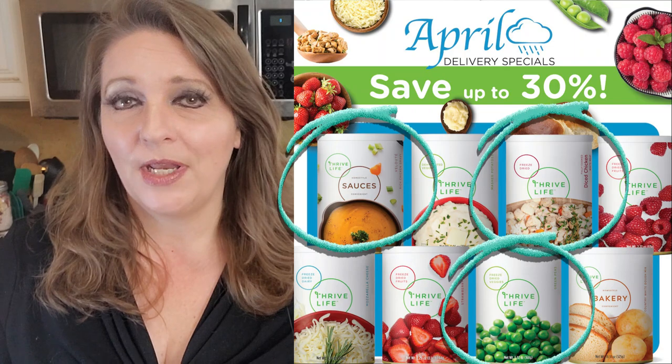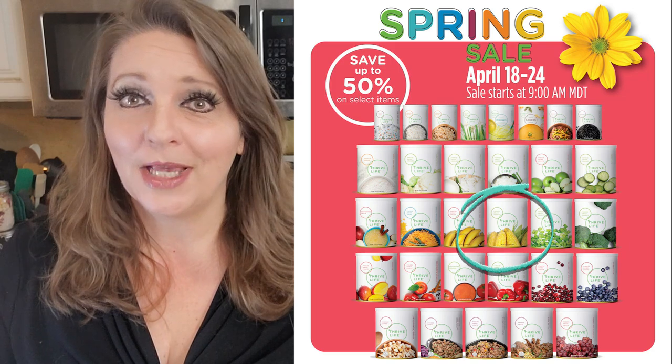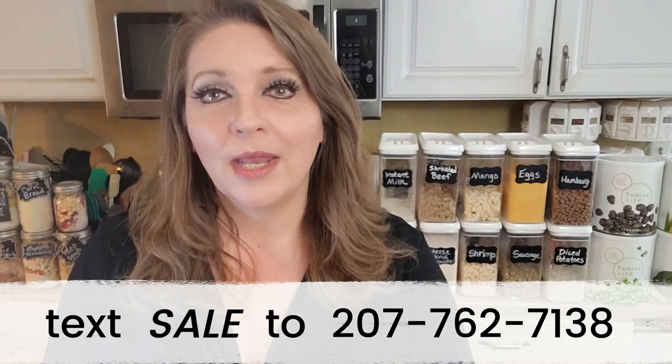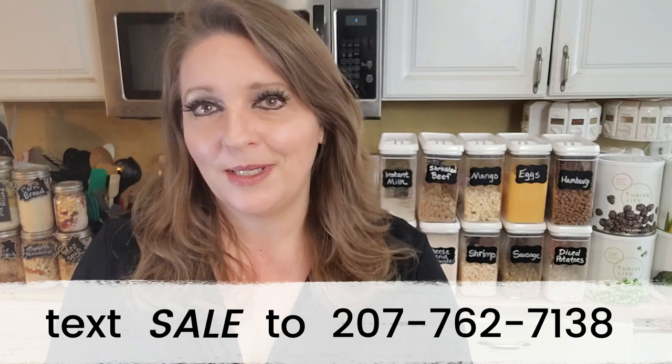If you happen to be watching this video the first day it's released, you're in luck because corn is on sale in the spring sale, which ends today — 50% off. This is a great opportunity to pick up some of these ingredients at a discount and make a bunch of jar meals for less. Every month I like to make jar meals with ingredients that are on sale. So if you want to always know what foods are on sale and get ideas for jar meals, you can subscribe to our text alerts — just text SALE to the number at the bottom of the screen. You'll get notifications right to your phone every time there's a sale or coupon code, and we'll send along some recipes to go with those items.